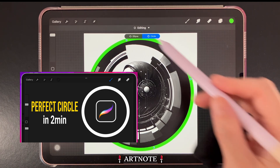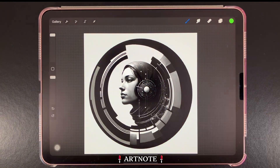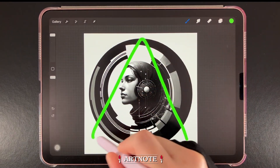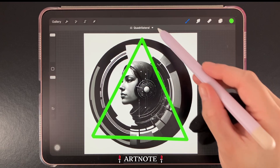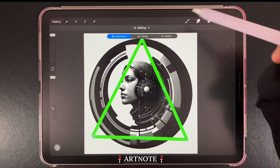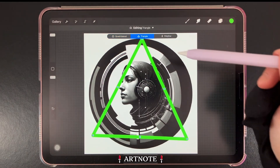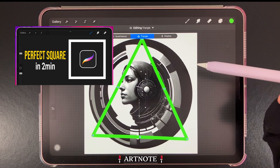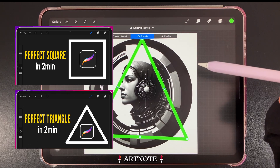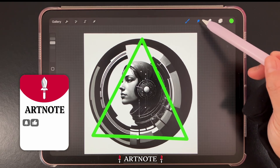If you'd like to see a comparison of different ways to create perfect circles, I'll leave a link to that tutorial in the comments. Quick Shape also works with squares as well as triangles. Going to the Edit Shape tool will show Procreate's guesses for the shape you're going for, so here we can choose a perfect triangle. I also have comparison tutorials for creating perfect squares and triangles — links are in the comments.